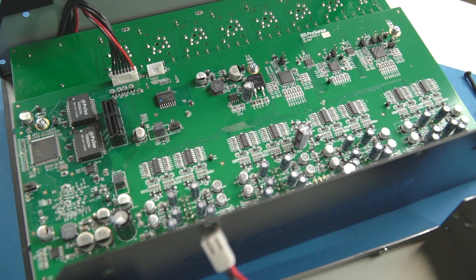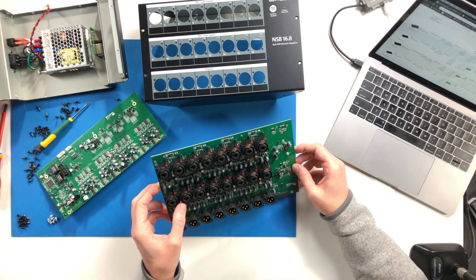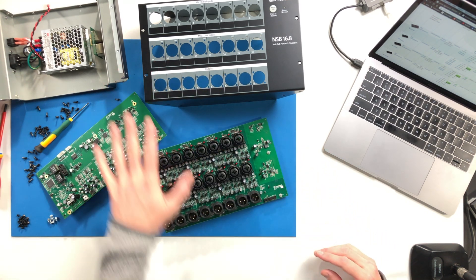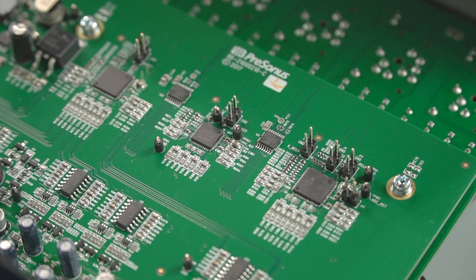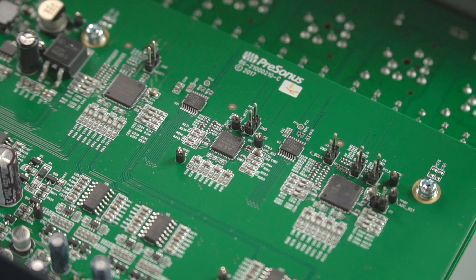Capacitors and everything are very accessible and easy to get to. All of your microphone inputs, outputs, and phantom power are on this board here. There's some degree of repairability — if something were to go wrong down the line, you'd hopefully be able to send it in and they'd be able to get in and make repairs. That's always nice to see.